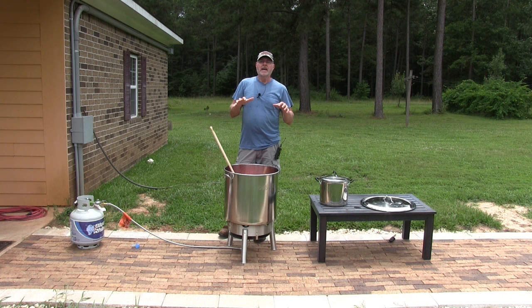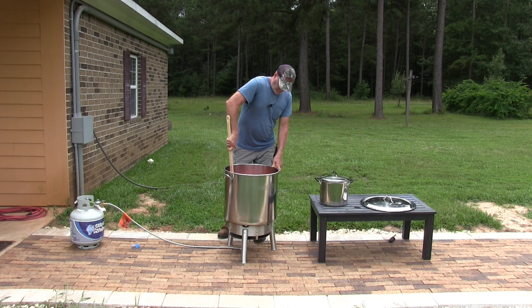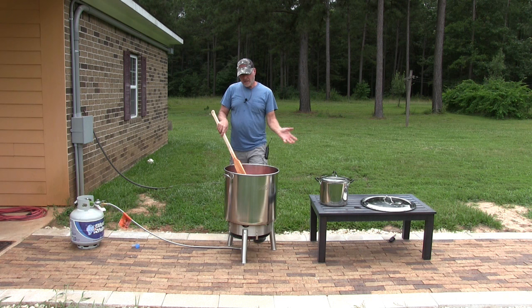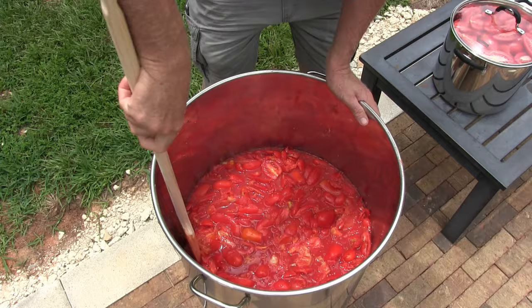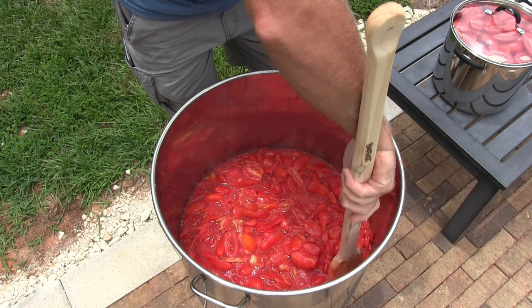Keep stirring that around — it's going to very quickly start stewing down and a lot of water is going to be coming out of there. After it gets nice and soupy, start adding more tomatoes, because if you add too much at once you won't be able to stir it and it'll start burning on the bottom.